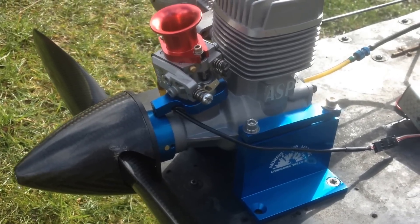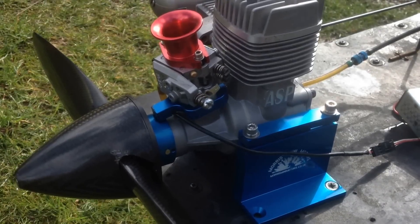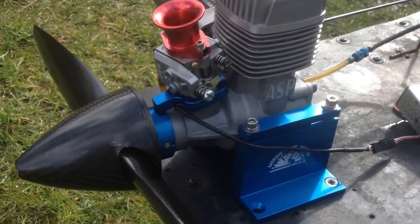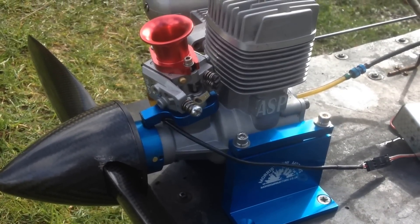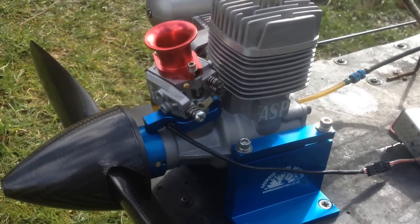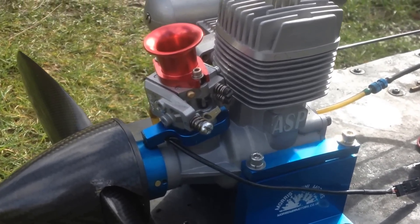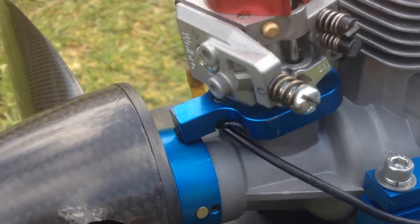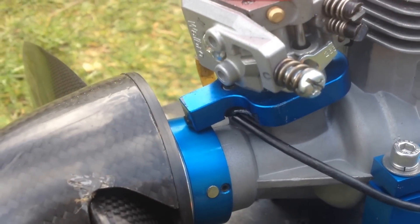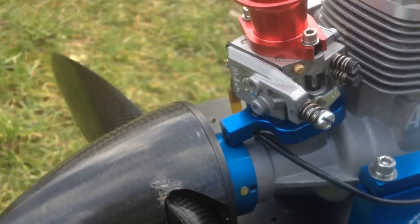Hello YouTube, it's me again. The sunshine is finally out, I could get back doing what I love. So today we have an ASP two-stroke 180, equivalent of a 30cc petrol engine, this one being converted to petrol. As you can see, that's a whopper carburetor with the carburetor adapter, magnet ring, all that built in one piece.